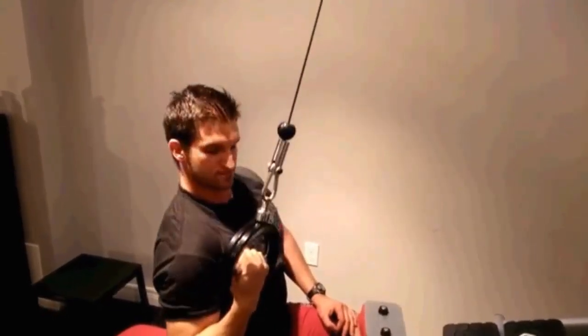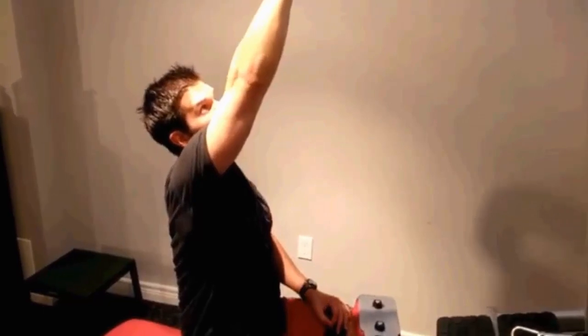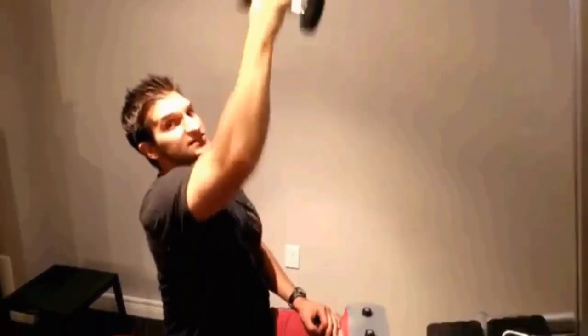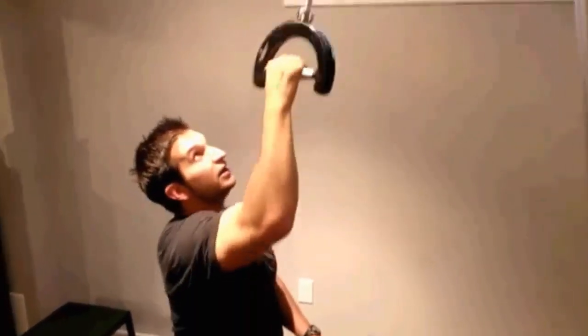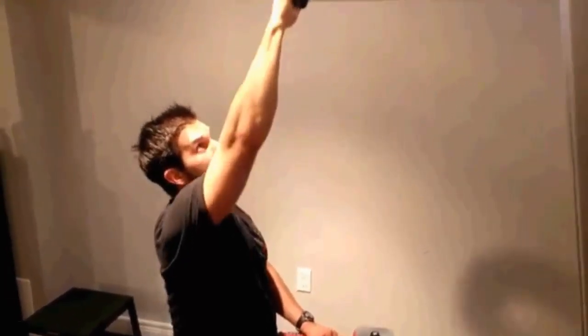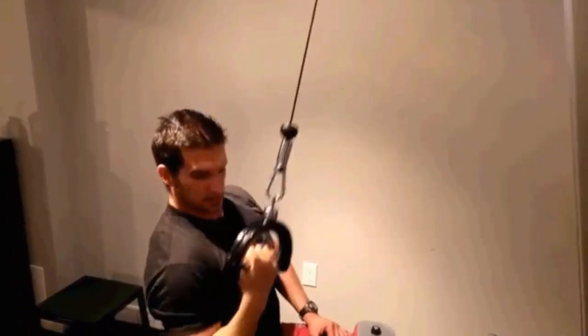But if you really want to contract your lats further and shorten them, when we pull down we can switch into an underhand grip. That'll bring your bicep into the picture and help you pull through more into shoulder extension. By turning into an underhand grip, you're able to get your shoulder back further and contract your lat harder.